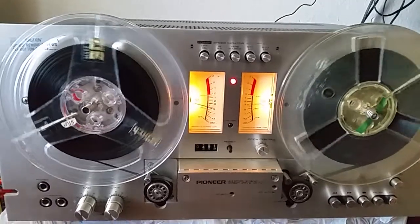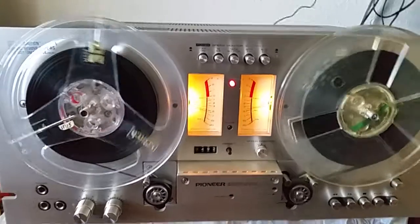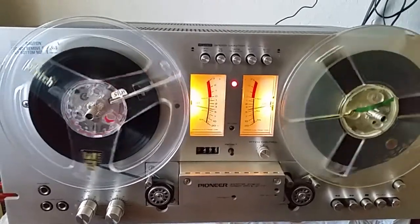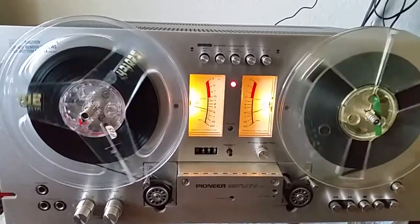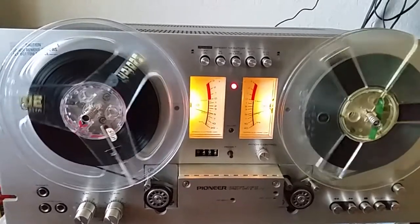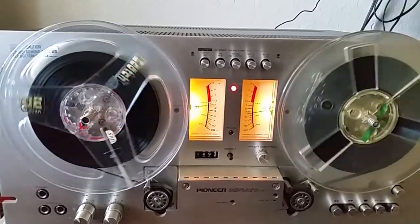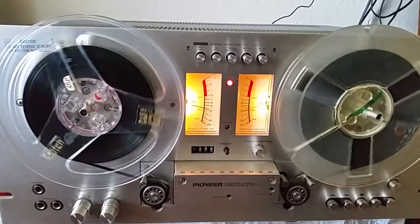I wanted to get one of these decks and finally was able to. So I'm doing some recording and also I'm going to listen to a lot of reels that I haven't even heard before. I even have a reel that I bought from Goodwill about a year ago — a pre-recorded reel-to-reel tape that I haven't even heard yet.